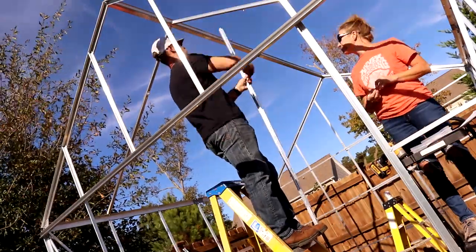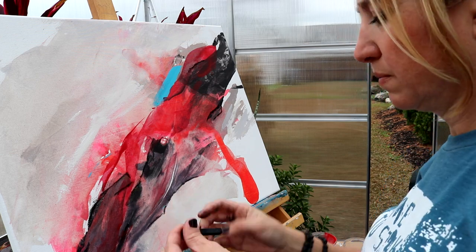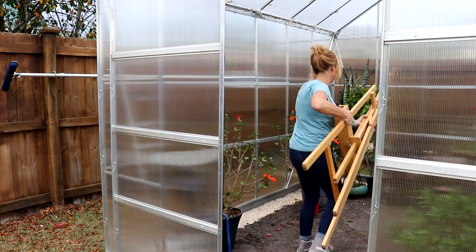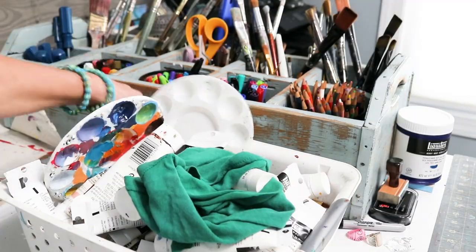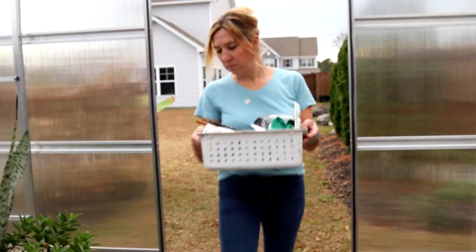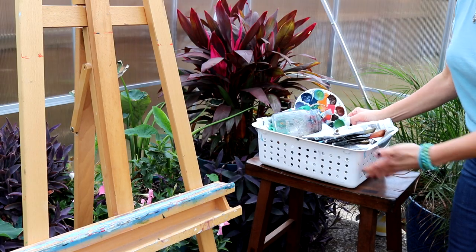We just recently finished building it and I started loading my plants up in here. I figured what better way to christen the greenhouse than to get some artwork flowing immediately. I love making art and I am extremely passionate about taking care of my plants and flowers and doing my landscaping. There's nothing better than melding these two loves together and getting to create art surrounded by my plants.